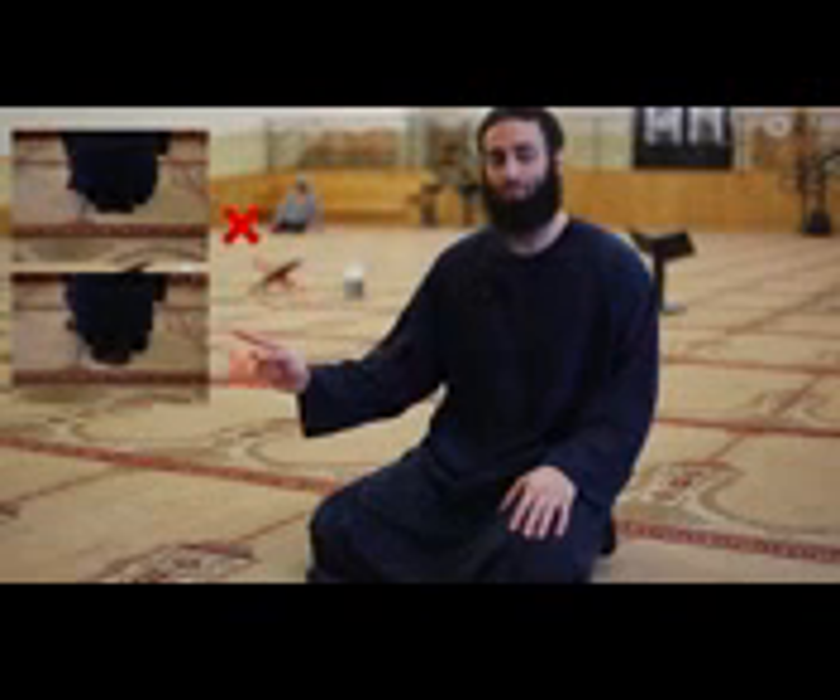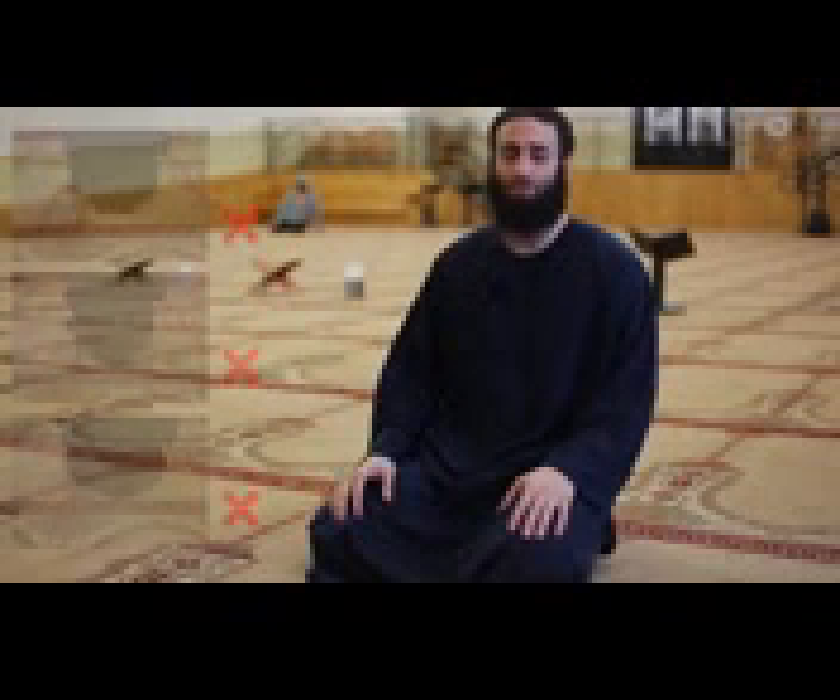In a prayer consisting of four rak'ahs, on the very last seated position, a person sits in what is known as Tawarru'. Common mistakes in the seated position include sitting incorrectly in several ways — the correct seated position is demonstrated here.